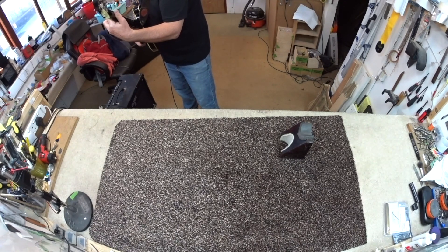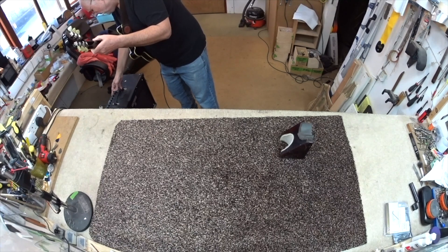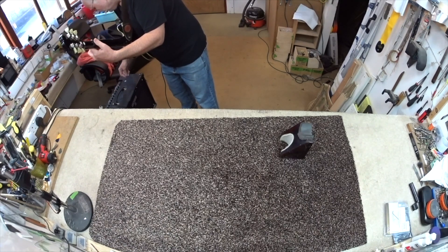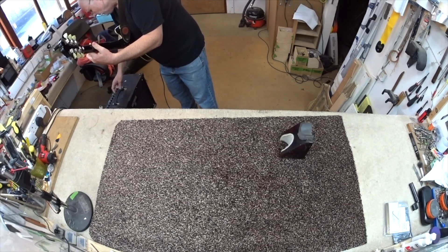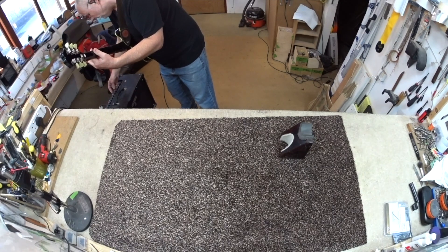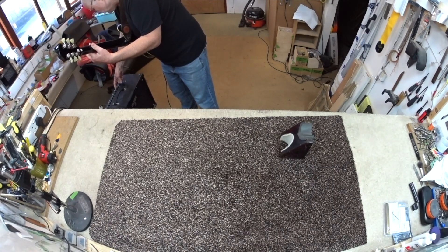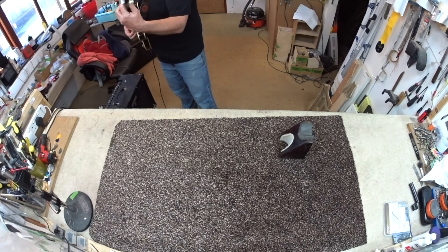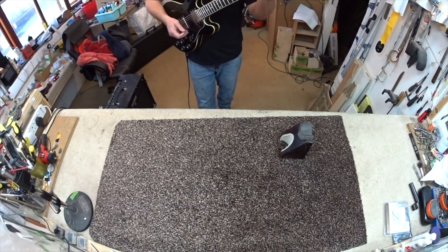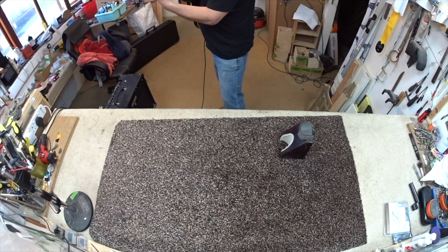I don't know why this always comes on with a booster full on when I don't really want to — I just want a clean sound. Reverb off, gain down-ish, volume up-ish, everything's sort of average-ish.